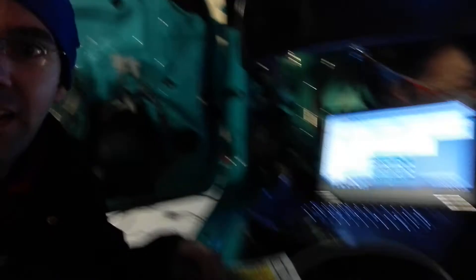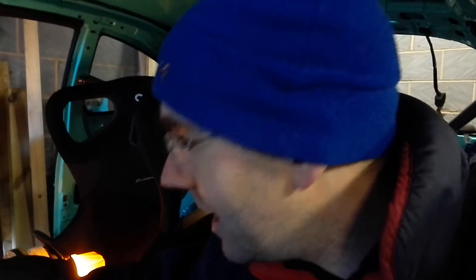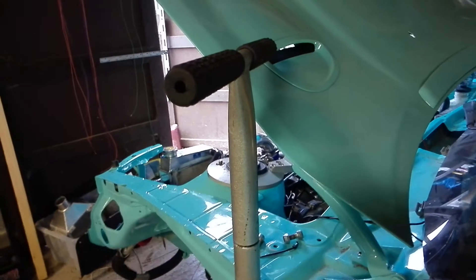The biggest news is we have a laptop which is currently connected to an ECU hiding down there. When I switch this switch here, we've got a priming fuel pump, we've got clicking relays. If I hold this one - I've got an earth I need to hold onto because I still haven't got all my earths in - that was the sound of the starter motor spinning. It's not actually hooked into the flywheel at the moment.